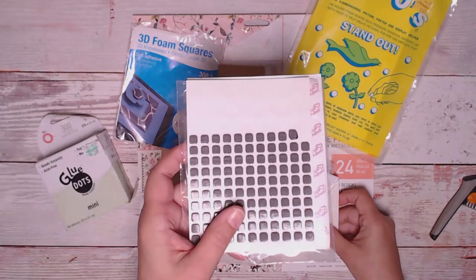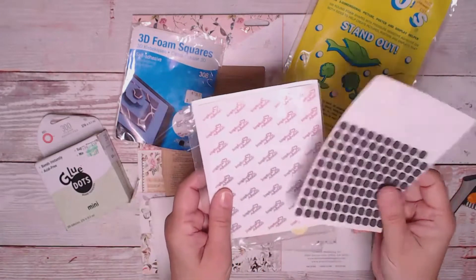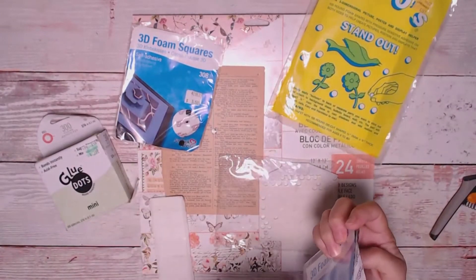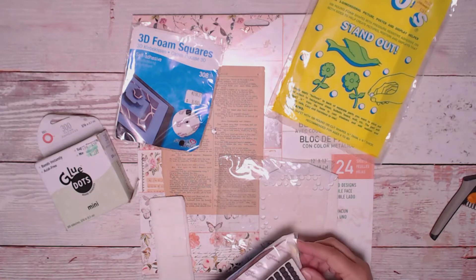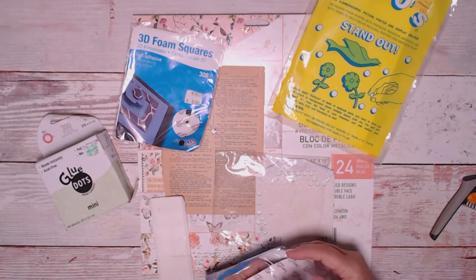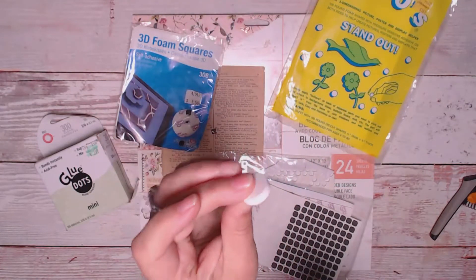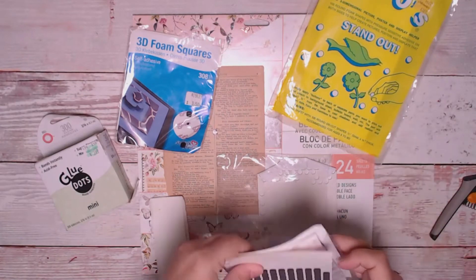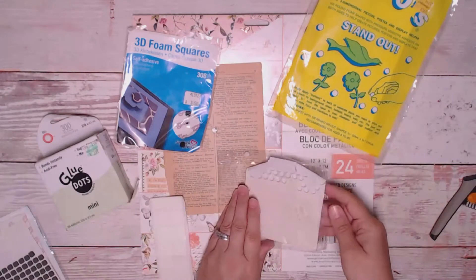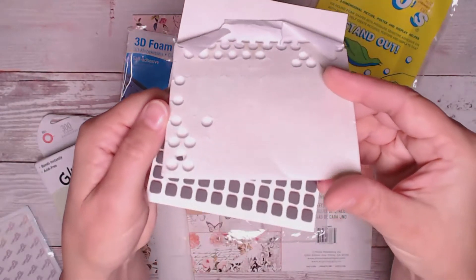I like having square ones on hand because sometimes you want to get one right in a corner and you don't always want a circle. Here's a big giant one — it's very thick, which is probably why I've never used it. I typically don't need anything that big. They come in all shapes and sizes. Here is one similar to the foam squares but these are circles.